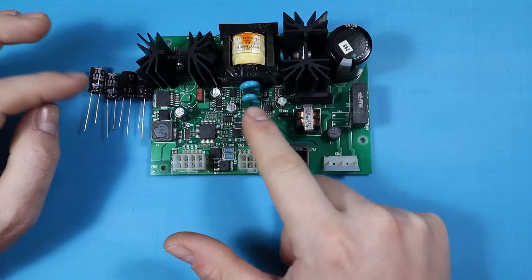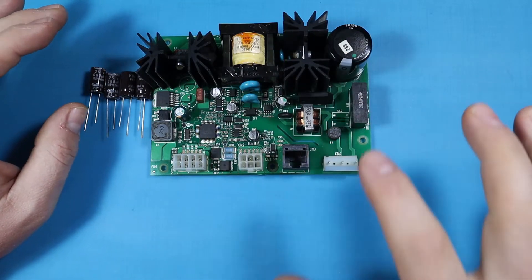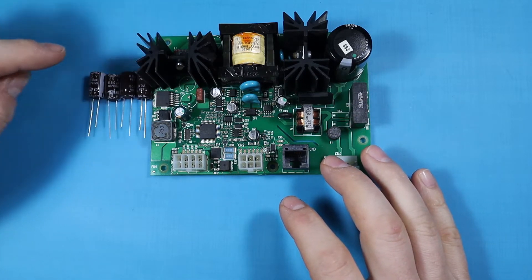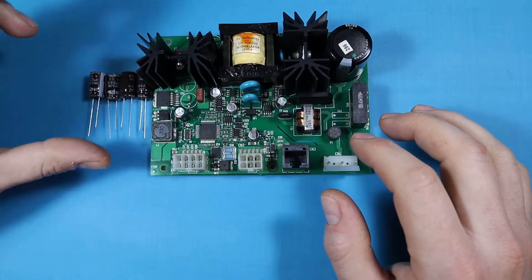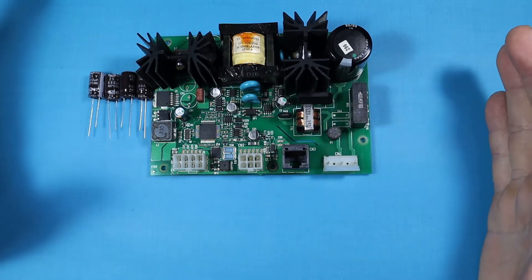Everything seems fine. I don't see any short circuits on the board. So hopefully once we replace these capacitors that will allow the output voltage to stabilize and this board to work. We'll see. I'll install the capacitors now and test the board on the machine.